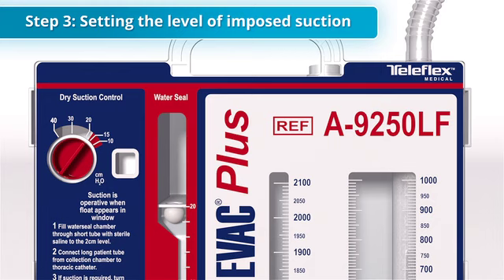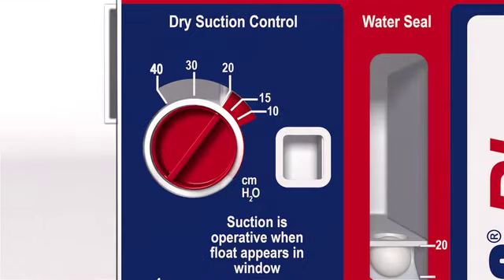The third step in setup, if suction is prescribed, is selecting the level of imposed suction. Both the A9250LF and the S1150-08LF utilize dry suction technology, which means no water is required to operate suction control. A dial is used to set the desired suction level. This is conveniently preset at the minus 20 centimeters of water setting.